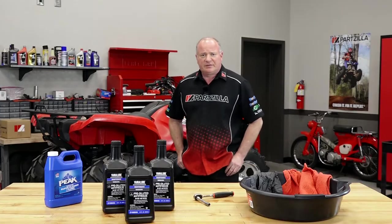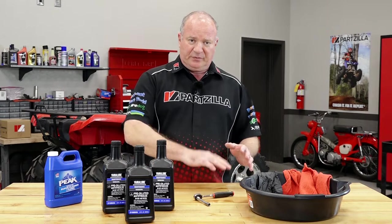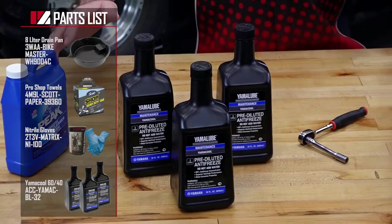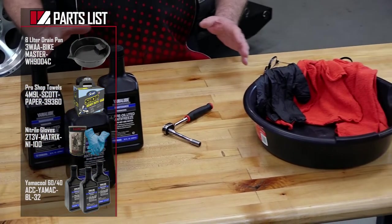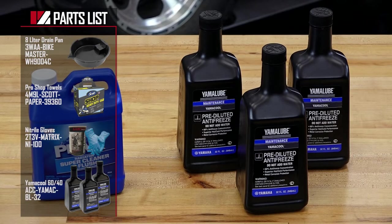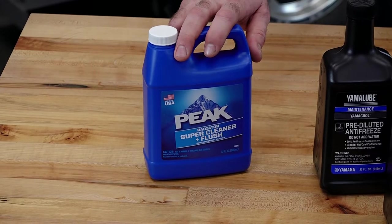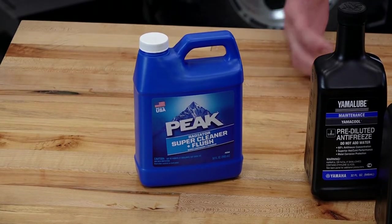So what all do we need to actually get this done? Reference the links in the description below the video — we already have a list compiled at Partzilla.com of all the parts you're going to need for this particular procedure on this machine. Some of those are going to be a container to catch it in, some towels, gloves, an 8mm socket, and then the Yamaha radiator fluid. Now if you've drained it and it's in really bad shape, you may need to run to the local auto parts store and pick up some radiator flush. Just make sure it's compatible with aluminum radiators because we don't want to damage it.